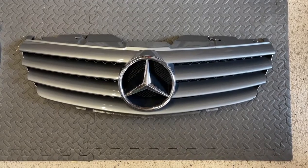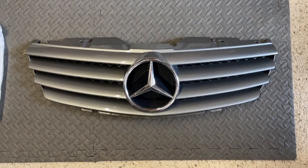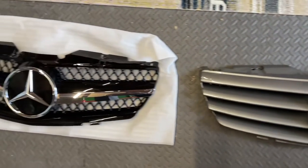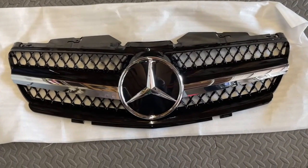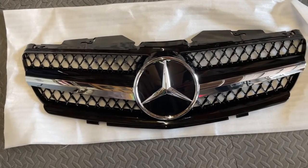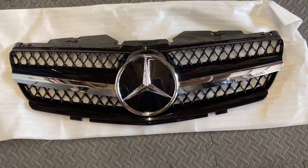So there's the old grille — standard four-slat grille off the 2005 SL350 with damaged clips. And here is the new grille. Much nicer — solid centre logo, the black mesh and the chrome single slat on each side.